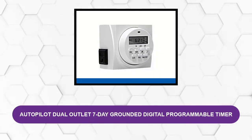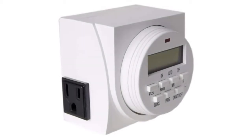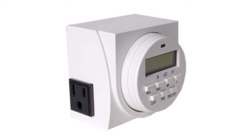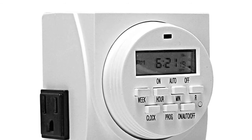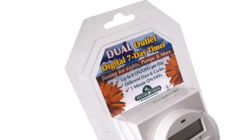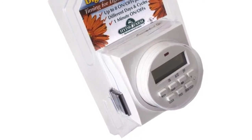At number one: Autopilot Dual Outlet 7-Day Grounded Digital Programmable Timer. The Hydroform Digital Programmable Timer is one of the best digital timers for growing lights on the market. This timer offers professional features at an affordable price point and is very simple to program. It has two separate outlets on each side of the unit that can be controlled independently, letting you control your light cycle with one outlet and use the other for pumps, fans, or other equipment. You can set a maximum of eight on-off cycles in total for both outlets. It also has a built-in battery so it will remember all settings during a power outage, plus an optional Daylight Savings Mode to keep your grow lights in tune with your daily schedule.